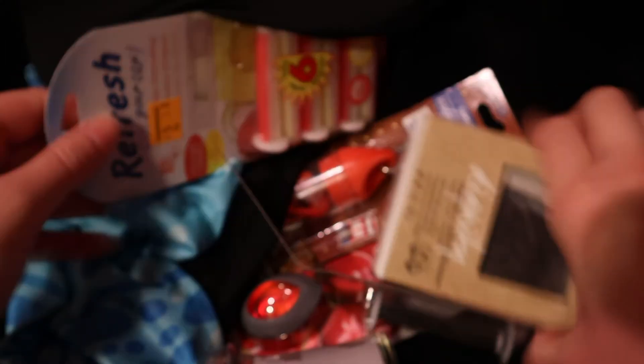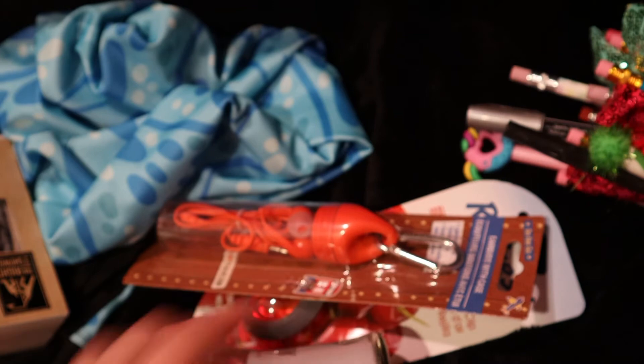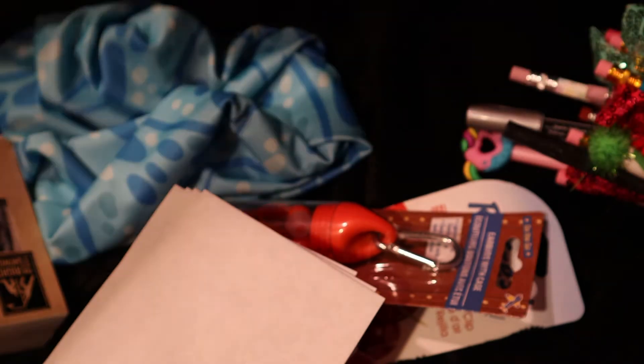You're going to need some stickers, some things that you want to give your dads for Father's Day, some pens and pencils, some envelopes, some scissors, some tape, and some wrapping paper, and whatever kind of opportunity you have.